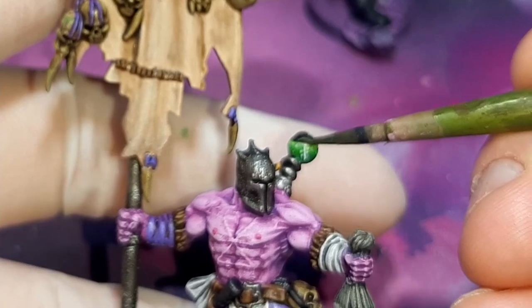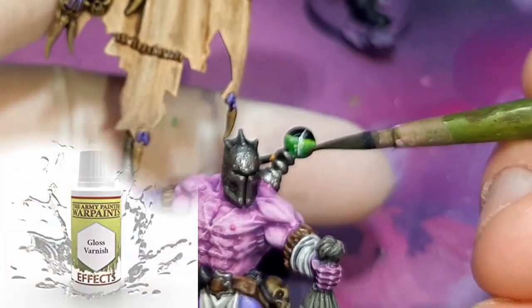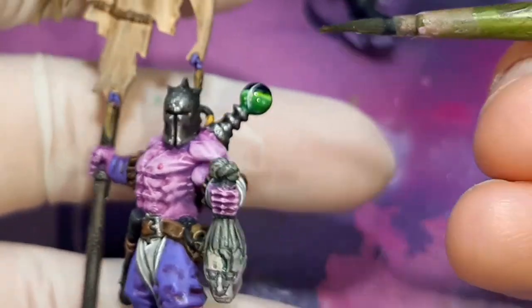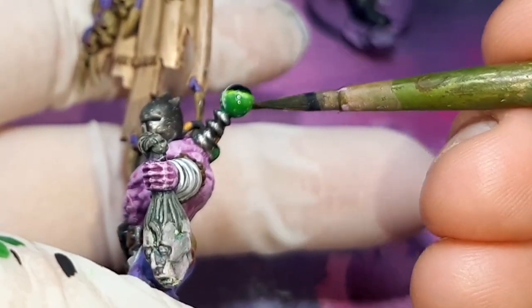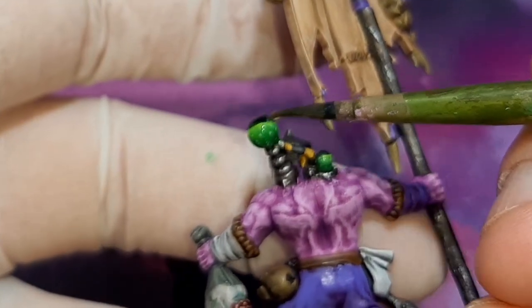The last thing to do is apply a varnish to the vials. I've chosen gloss varnish from Army Painter — Ard Coat from Citadel will also work fine. I applied two coats of the varnish, waiting for the first to dry before applying the next. Once that dries up, the vials are done.